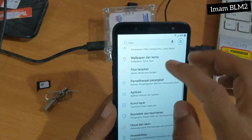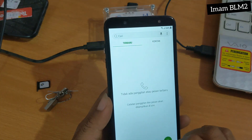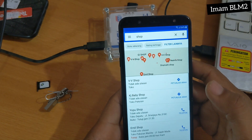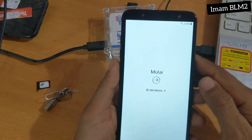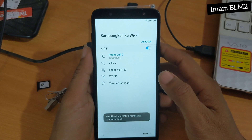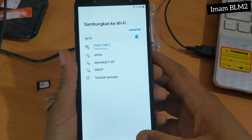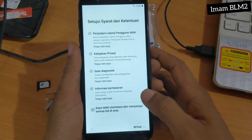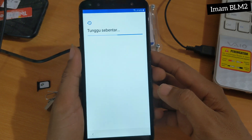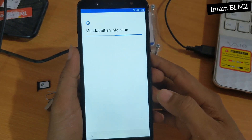Kita kembali lagi beberapa kali sampai ke tahap awal. Setelah ke tahapan awal, disini kita pilih tanda panah untuk hubungkan ke jaringan — bisa menggunakan data juga bisa. Dan disini kita centang semua dan tunggu sebentar. Dan akun saya sudah ditambahkan — disini kita pilih Selanjutnya.